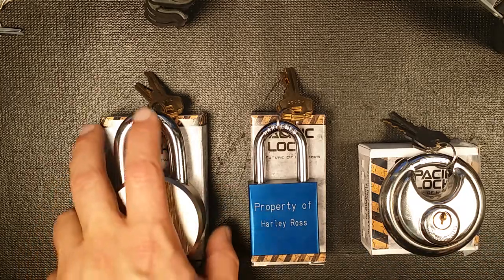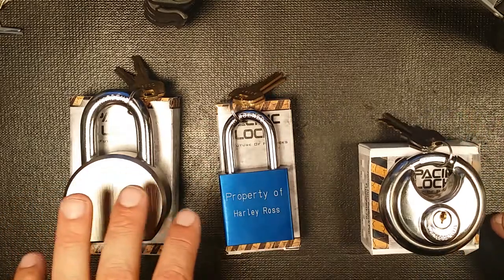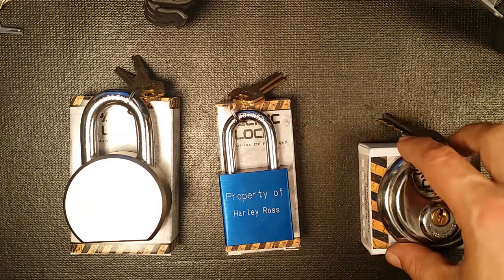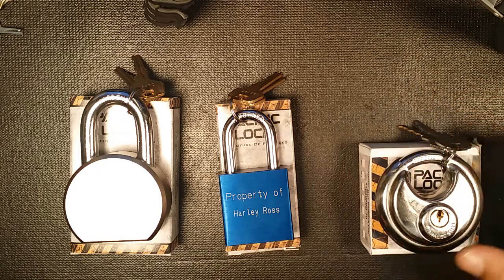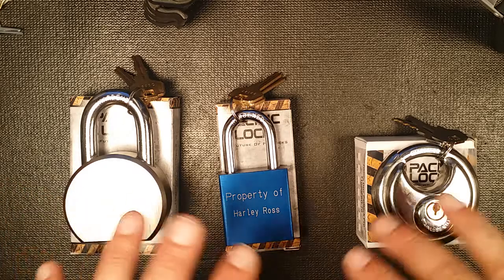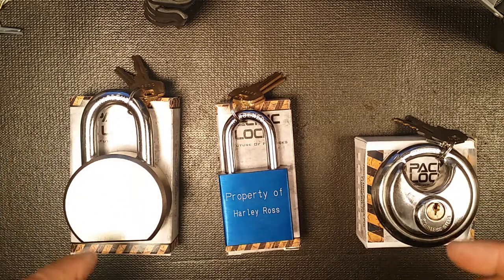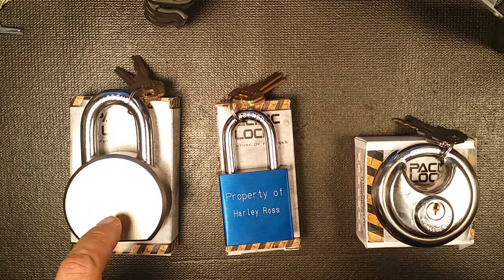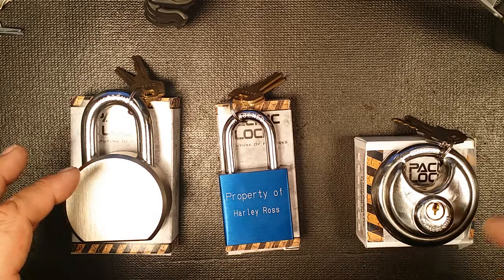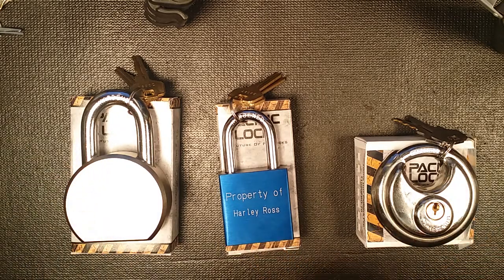They're better than Americans, and here's a couple of reasons why. They come six-pin standard — even this disc lock has six pins in it, which is rare. Normally disc locks are five at most, mostly four. They all have security pins, and three different types of security pins: they randomize them — there's serrated, spool, and a mushroom type.